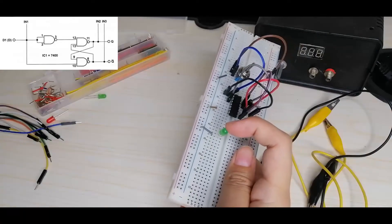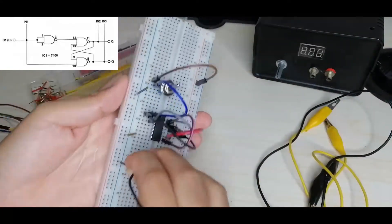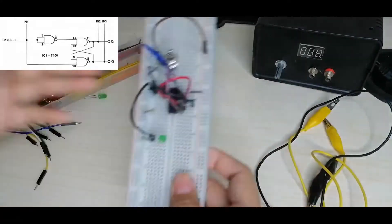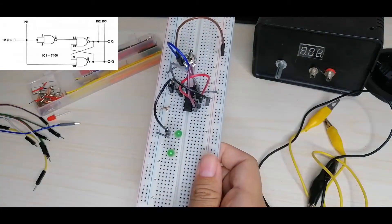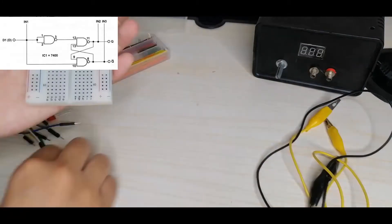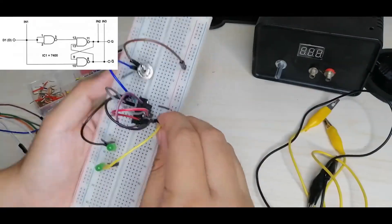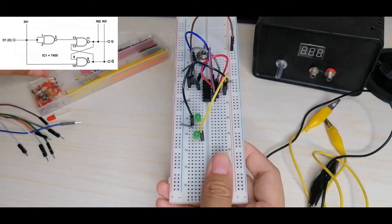This is IN1, which is connected to pins 1 and 2 of the IC. Next, the second LED: this is IN2, which is connected to pin 11 of the IC. The positive pin goes to pin 11 and the negative pin goes to the negative rail of the breadboard.